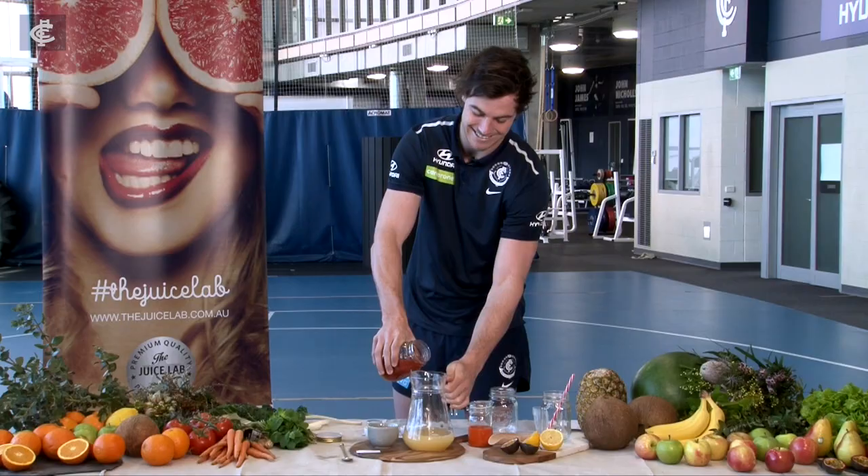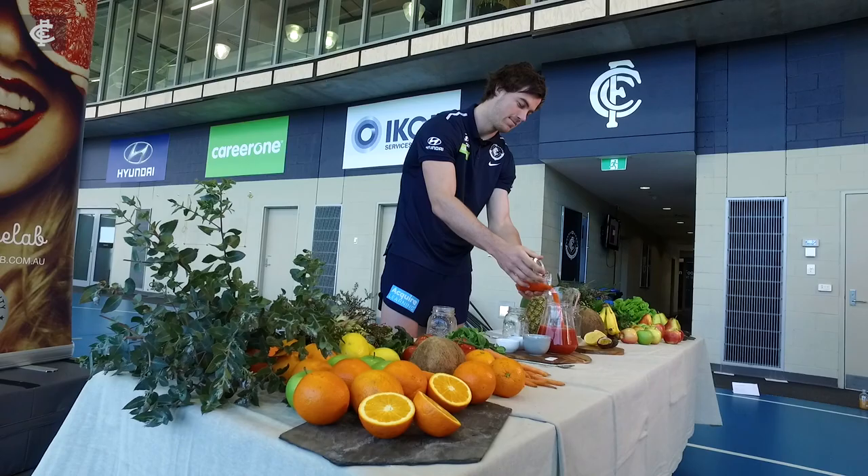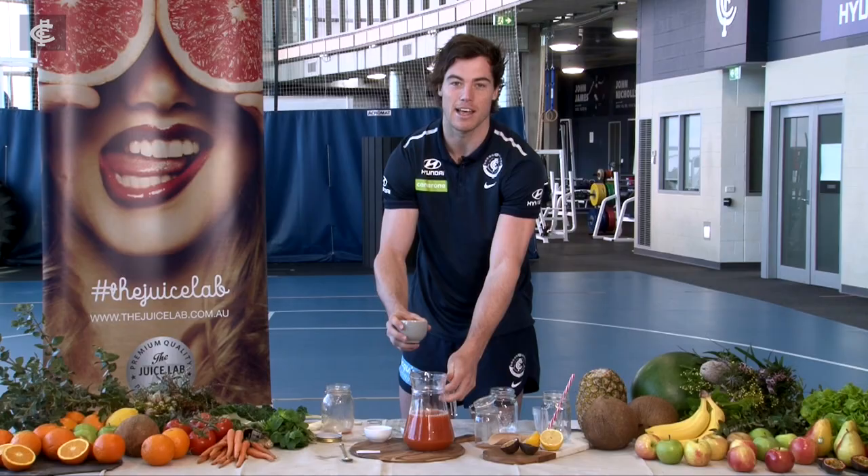Next we've got one and a half cups of tomato juice — bit of a Sandra's tomato soup situation. Next we've got some carrot juice, and also some celery puree — half a cup of that.